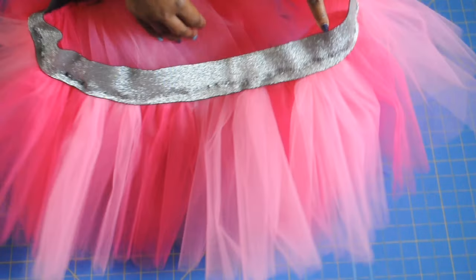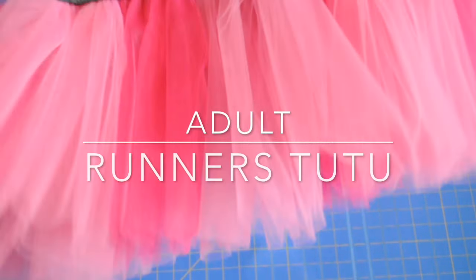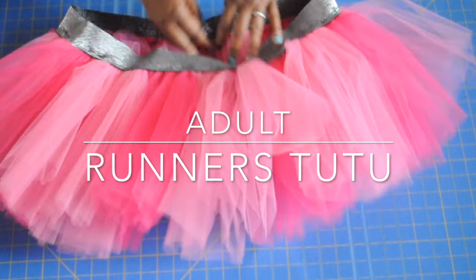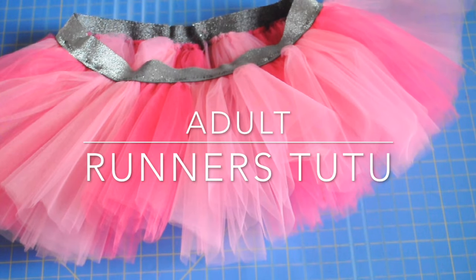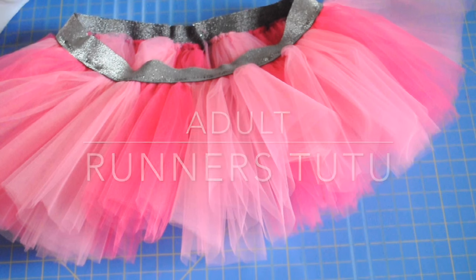Hi everyone! Welcome back to my channel. Today I'm going to show you how I made this adult runners tutu dress. This is actually my preferred way to make adult tutus and larger size tutus because they're super comfortable and super durable.